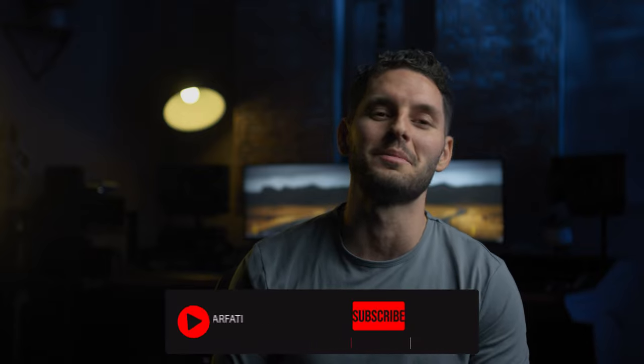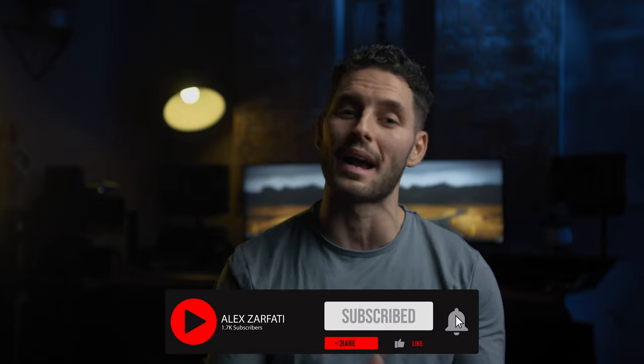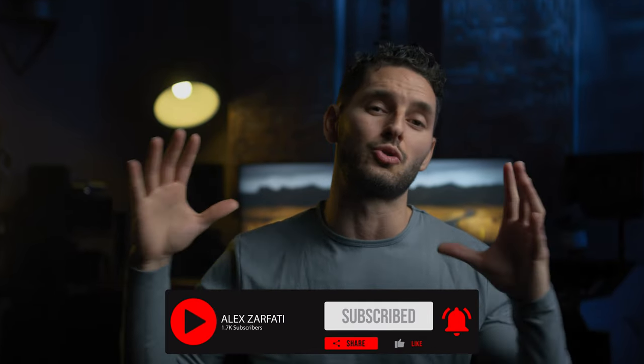Imagine if cinematic lighting was as easy as going from this to this. My name is Alex Arfati and welcome back to the channel. Today I'm going to show you guys how to get this really cool cinematic look that can be done with just a few simple steps. So let's jump right in.